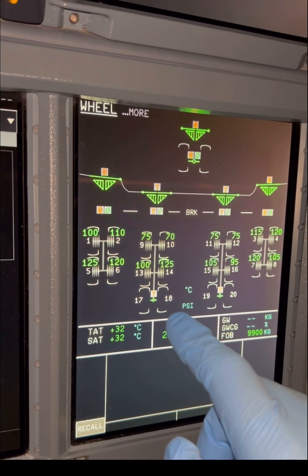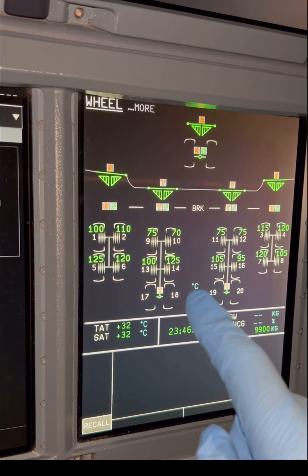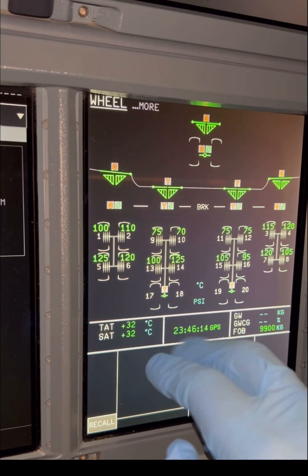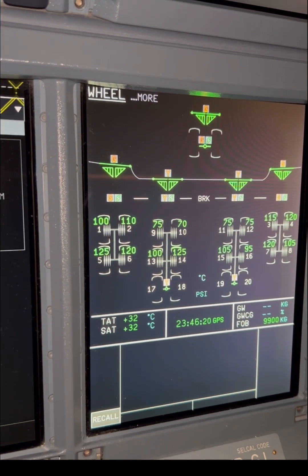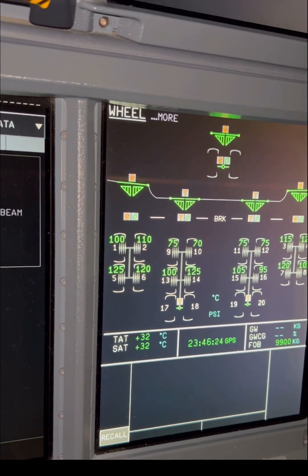Now let's finish off with the wheels on the body gear: wheel numbers 17, 18, 19, and 20. Typically for any aircraft, you do it the same way — left to right. You do the first set of wheels left to right, then jump to the next set of wheels left to right.